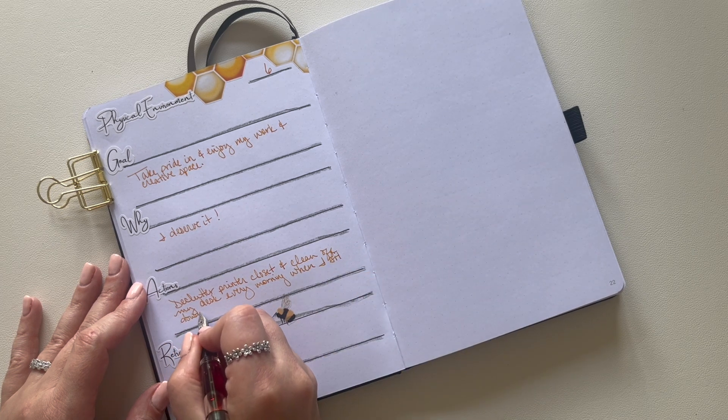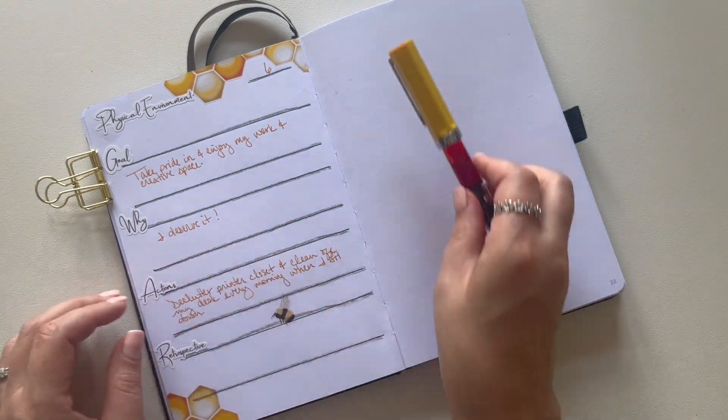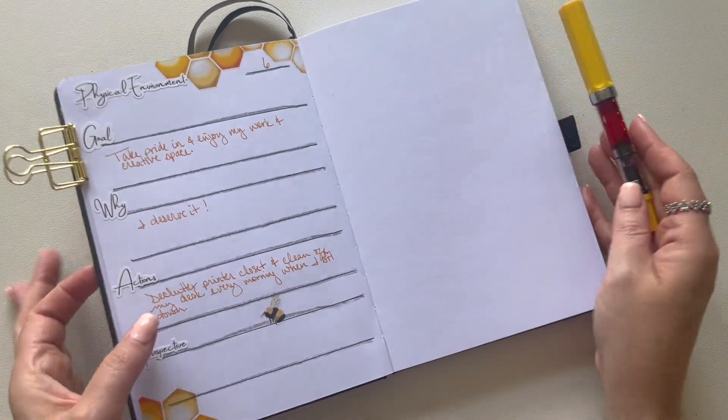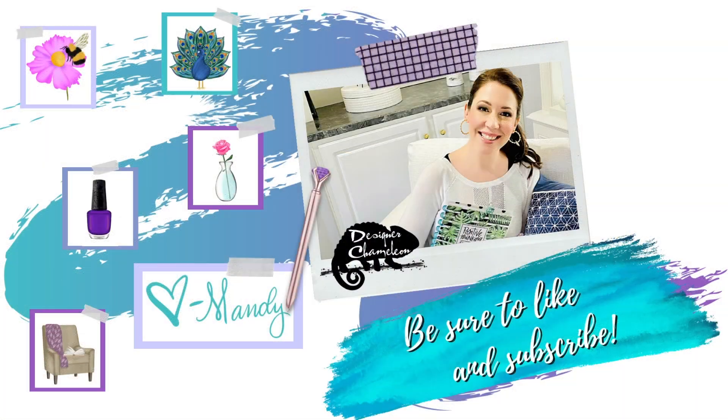I hope sharing my goals for September has helped you maybe think of some goals for yourself for the month, and that you'll come back at the end of the month to help me with my retrospective and looking forward to October. See you soon.